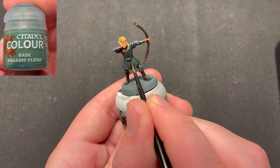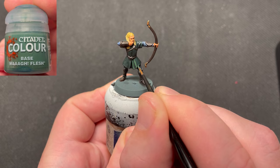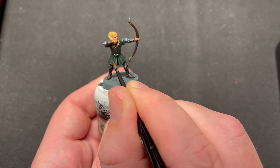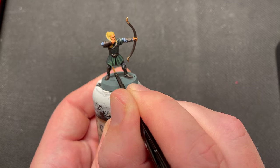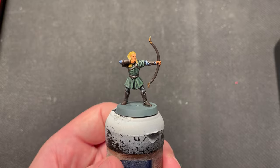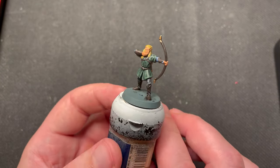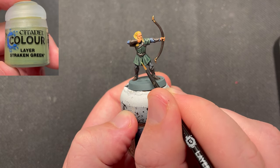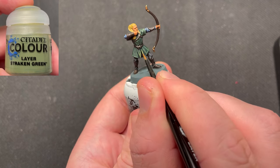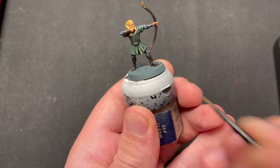For highlighting the tunic, I used Vogue Flesh. I then move over to Strachan Green for the second highlight.